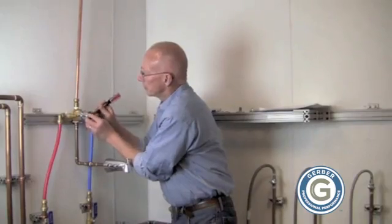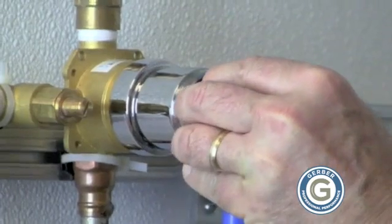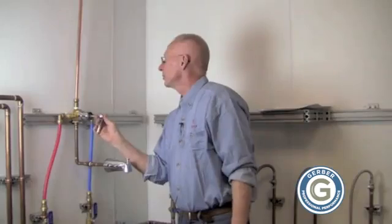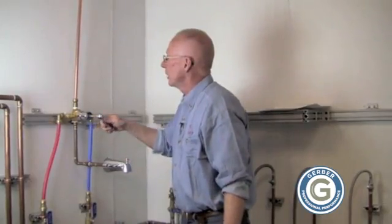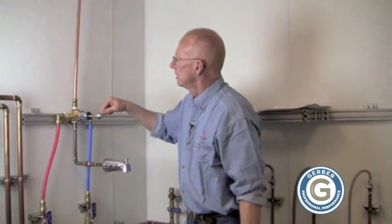Remove the temperature limiting device — the red piece. You can use a thermometer or your hand to test the temperature of the water if you'd like, or turn on the water until you get to a comfortable temperature that you don't want to exceed in your hot water.